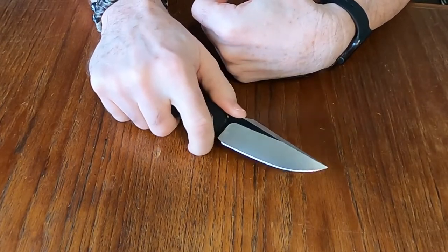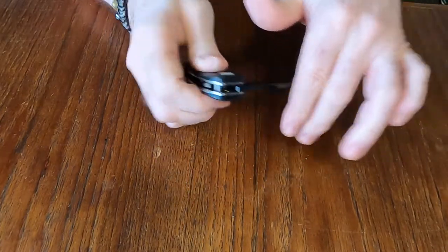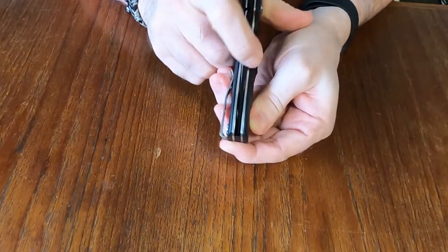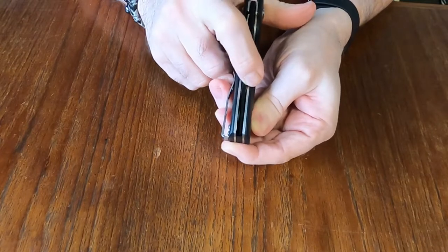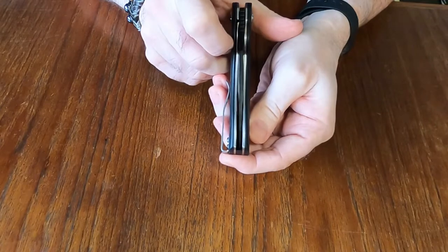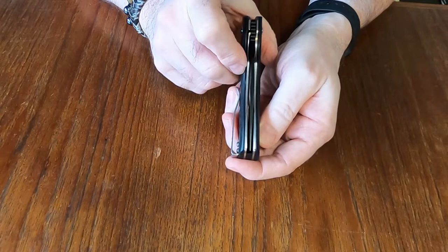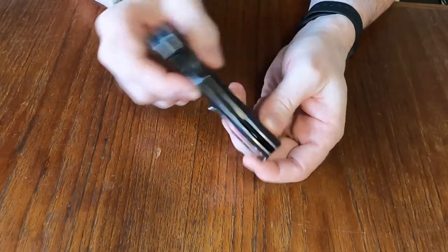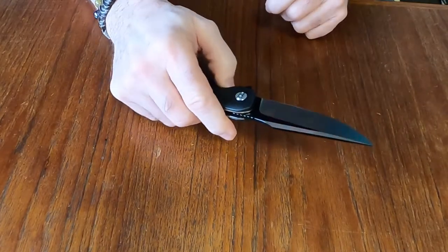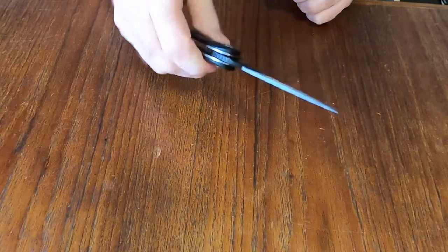It has a finger choil so you can grip up on that and change your grip depending on what you're doing — if you need more control you can use the finger choil. It is also centered... well, it's slightly off center, a little to the left, but it doesn't seem to affect the operation at all. There is no blade play up, down, left, or right — it sits in there nice and solid.